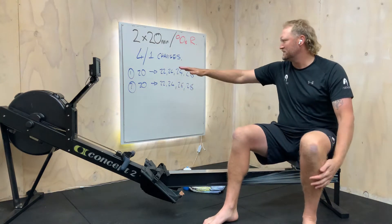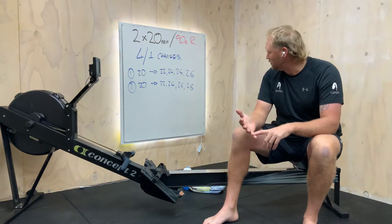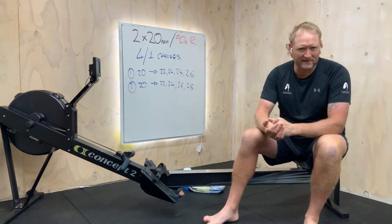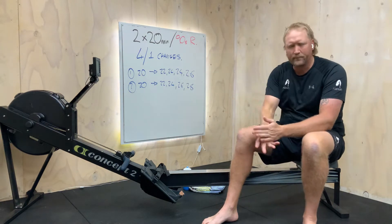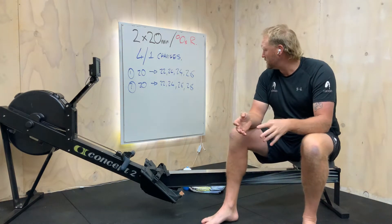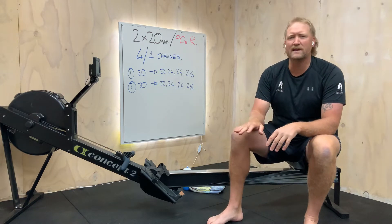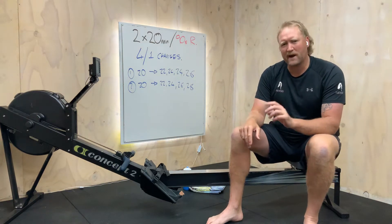As you can see, the rate changes we'll do: in the first set we'll go four minutes at 20, then up to 22, back to four minutes, then up to 24, back to 20, then 24 back to 20, and finish on 26. 90 seconds rest in between. Then we go through it again with an upscale: 22, 24, 26, 28. The theme is always really focusing on our technique — we've got good 20 minutes in each piece to really get into the flow.